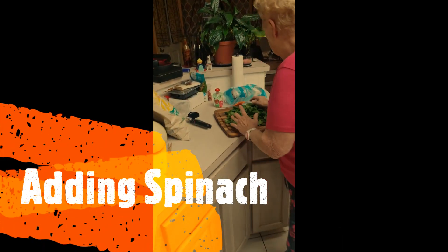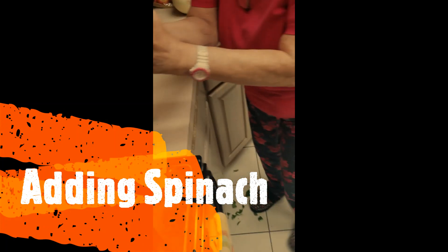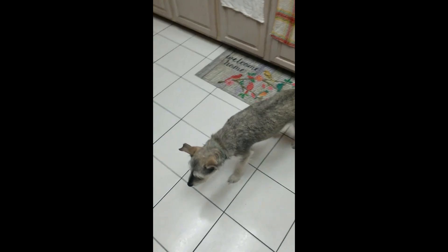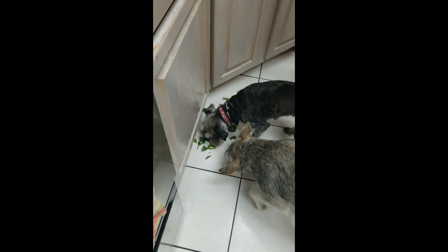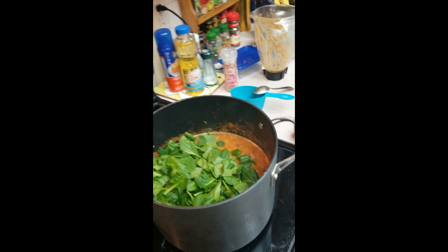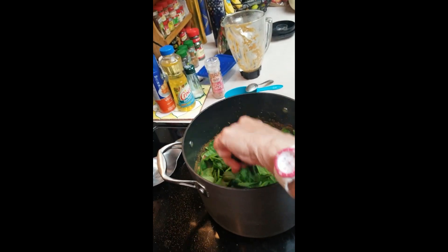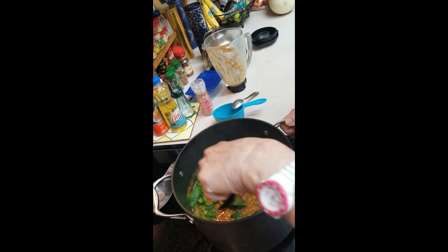We can put the spinach in now. We don't have to, but we're adding spinach — or you could use kale — as an extra. Oh, I dropped some. Raja, eat your spinach! It's good to have dogs when you're cooking because they can clean up after you. We're putting the rest of the spinach in and mixing it in. Another 10 minutes and that'll be done.